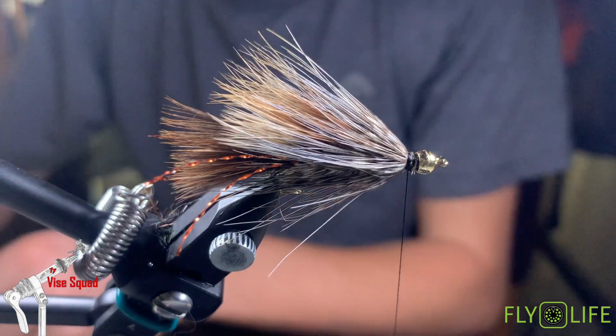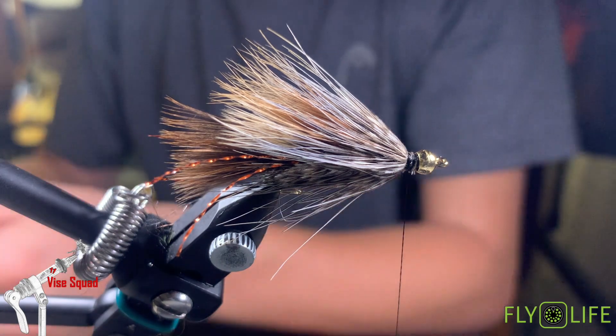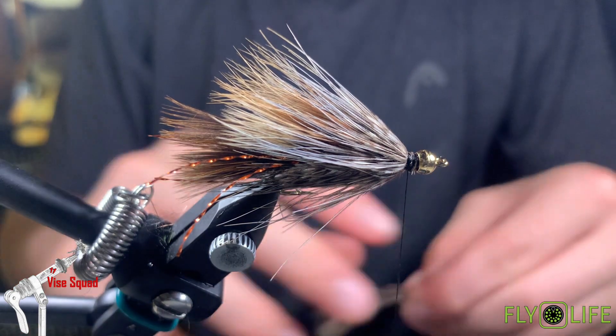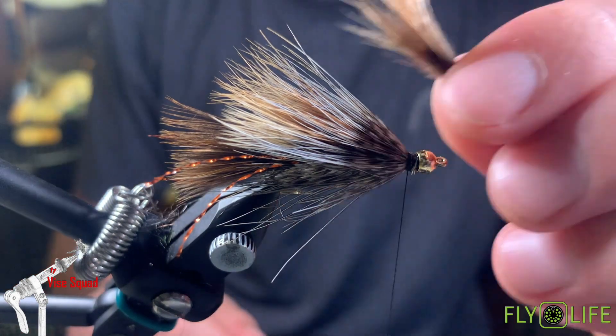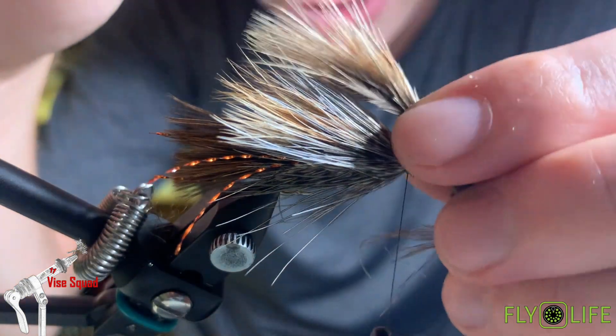One more light marabou feather up top — once again just the slightest bit longer than the last one.